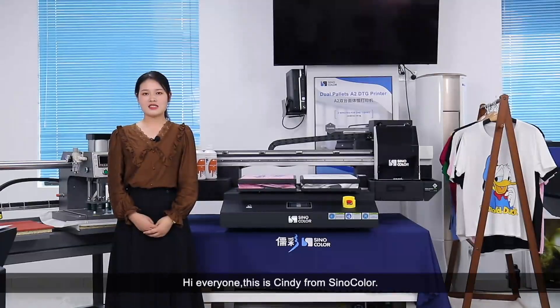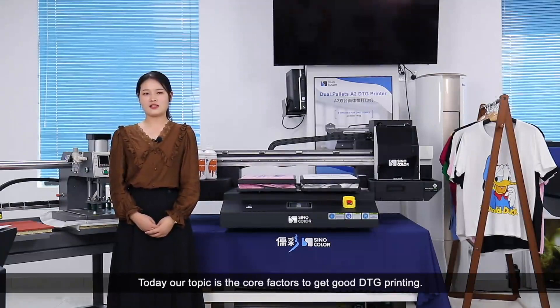Hi everyone, this is Cindy from Senacolor. Today our topic is the core factors to get good DTG printing.